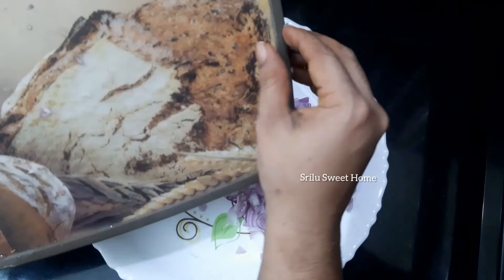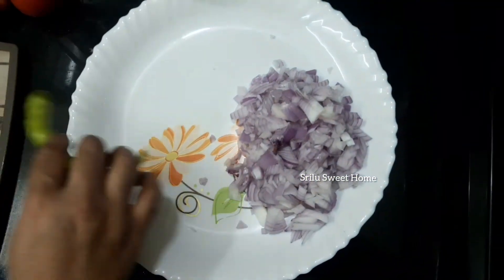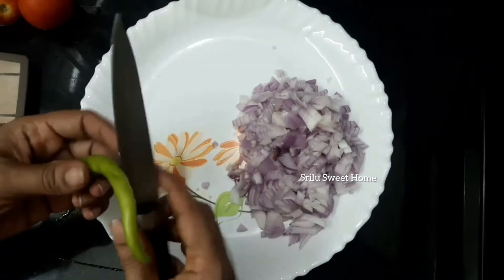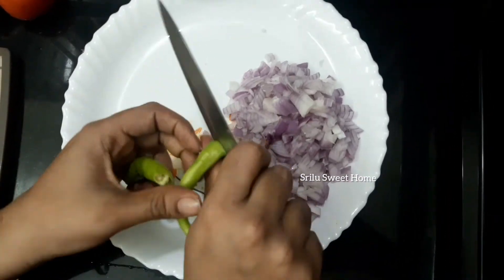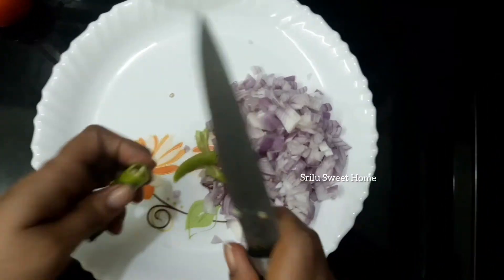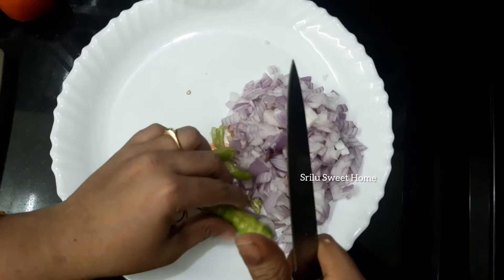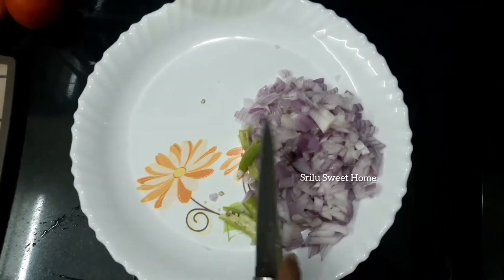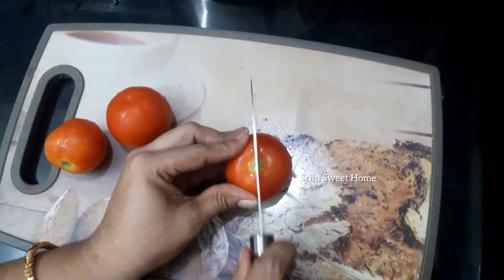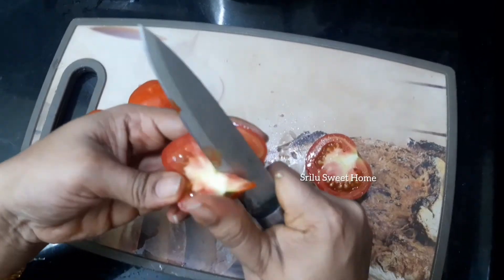Put the plate in the pan. Then we will cut the tomatoes into the pan.